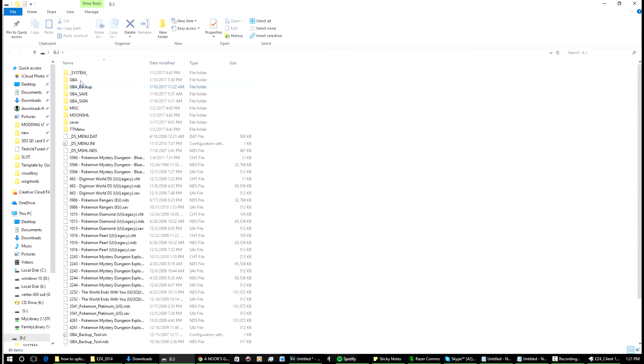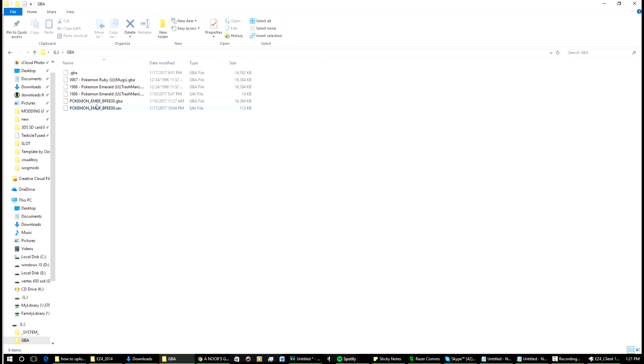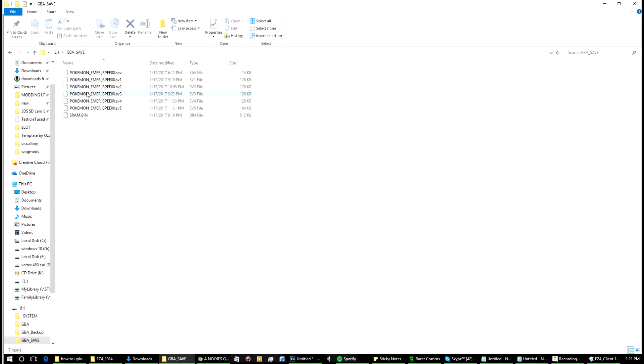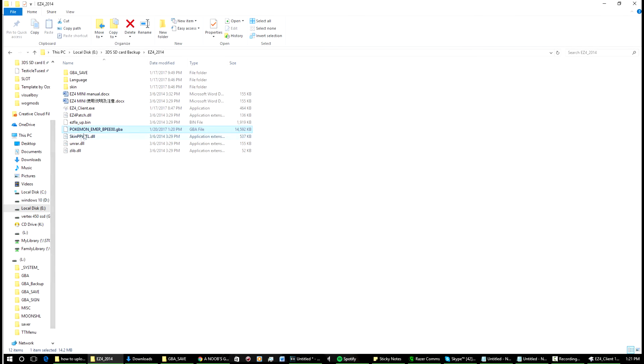You put the game into the GBA folder — that's the patched one I've already put in, so I won't do it again. Then go over to the save folder: GBA underscore save. Make sure you have that folder there. So let's say you've downloaded a save file off the internet.